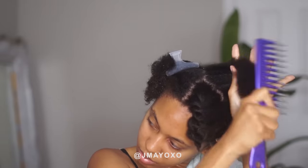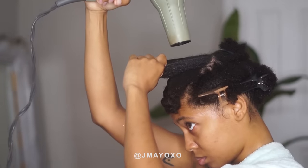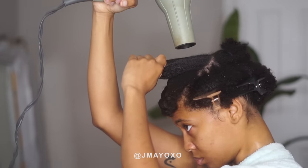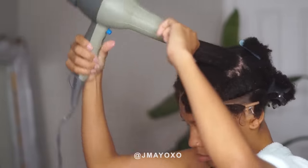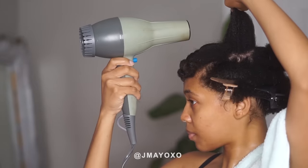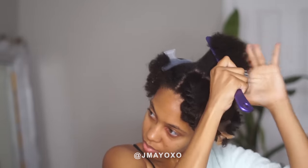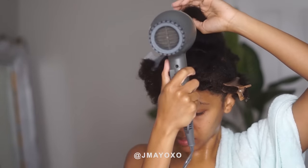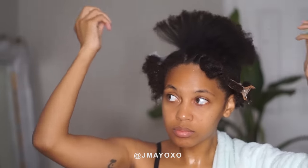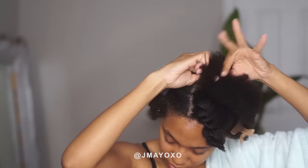On to the next section we do the same thing — comb it out, blow dry it with the tension method, comb it again, and then blow dry it again. And it does get it pretty straight, and I just flat twist it and move on to the next section.